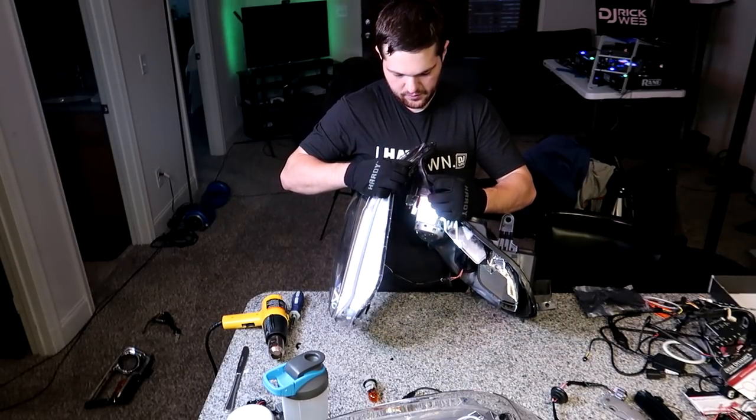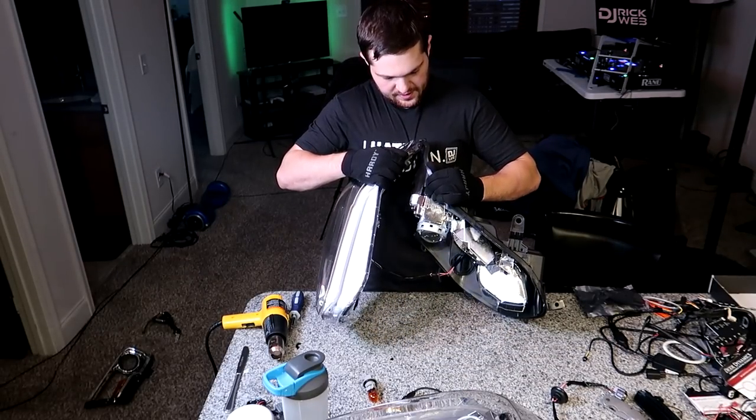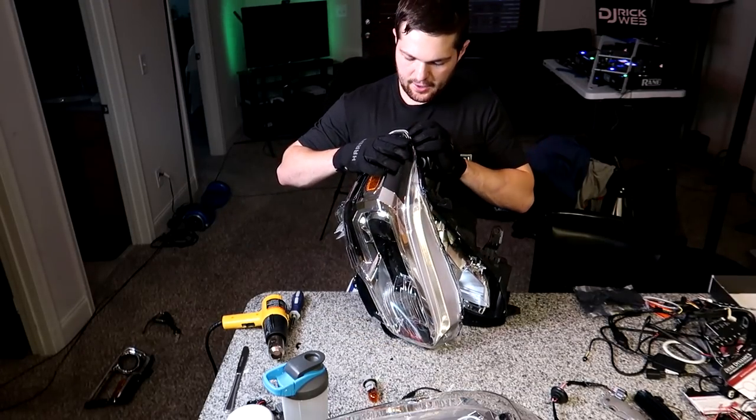You can definitely avoid it if you're careful. I, on the other hand, you're not that careful. There it goes. Breaking off. And I cracked it.